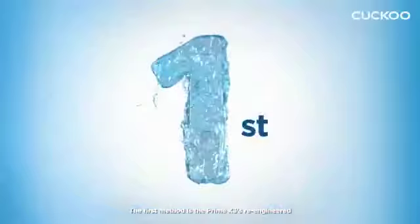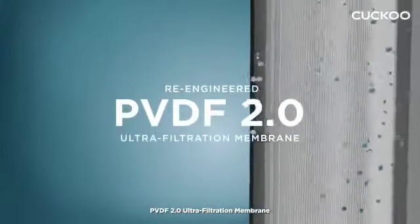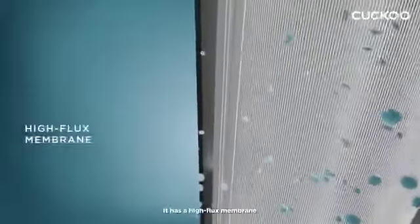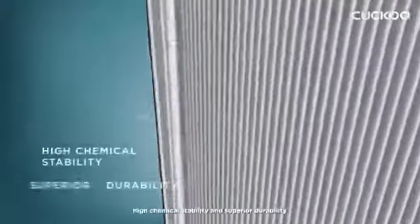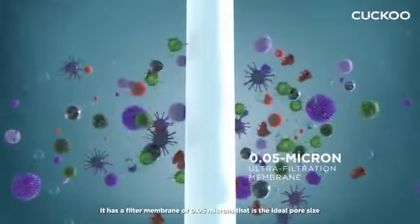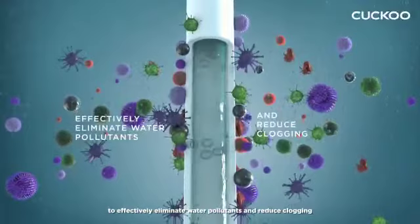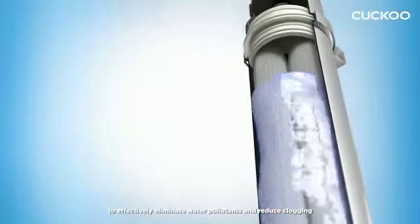The first method is the Prime X3's re-engineered PVDF 2.0 Ultra Filtration Membrane. It has a high flux membrane, high chemical stability and superior durability. It has a filter membrane of 0.05 microns — the ideal pore size to effectively eliminate water pollutants and reduce clogging.